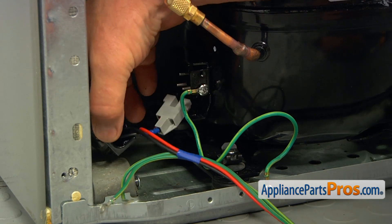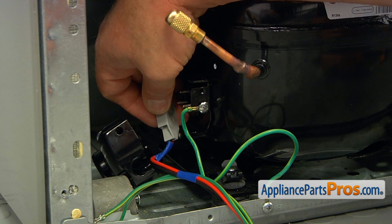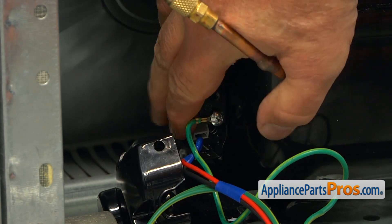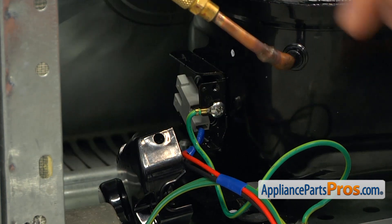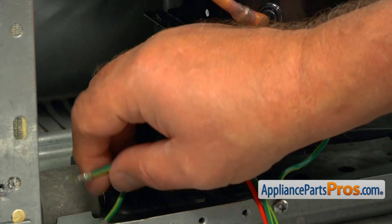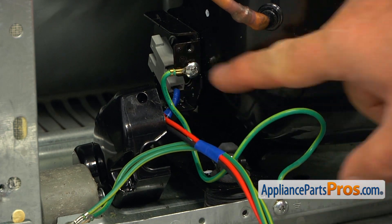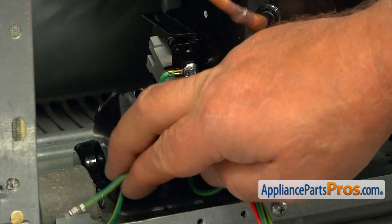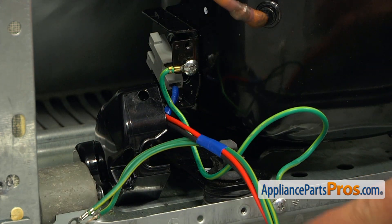Now I'm going to install the overload and relay. First, we're going to put on the relay — matching the pins to the three holes and pushing them on all the way. Next, I'd like to point your attention to the ground wire. We have two coming with this new assembly. If we don't have the green wire connecting the compressor to the chassis, we will have to install one of the green wires to the compressor and the second one to the ground here on the chassis.